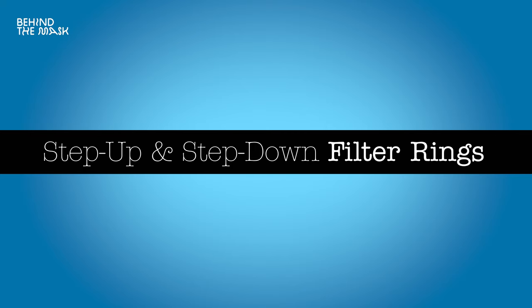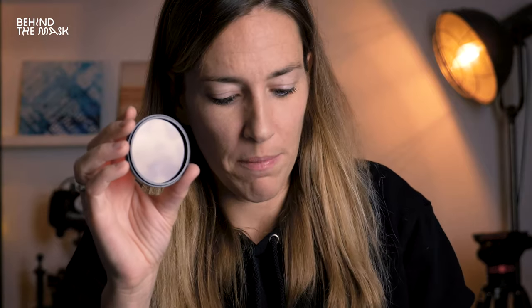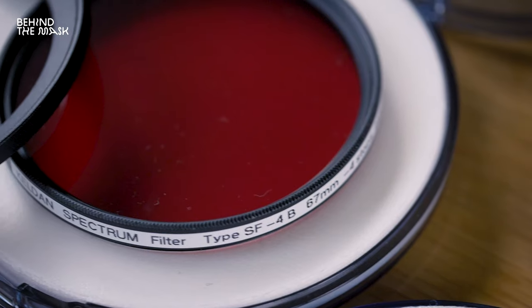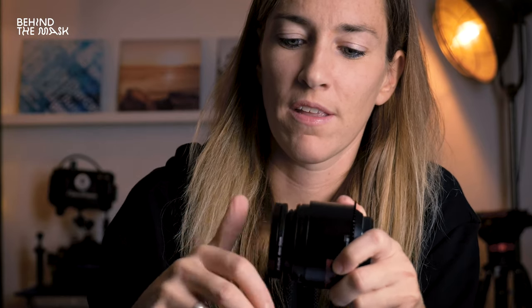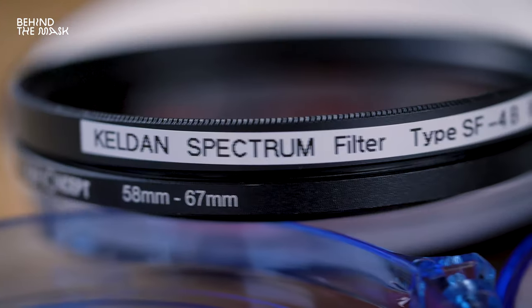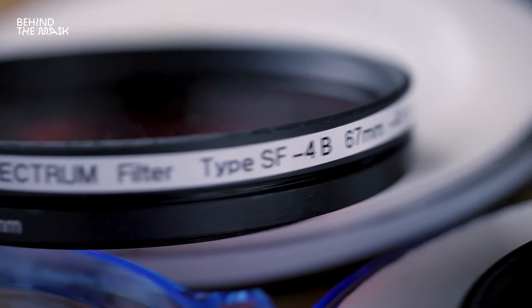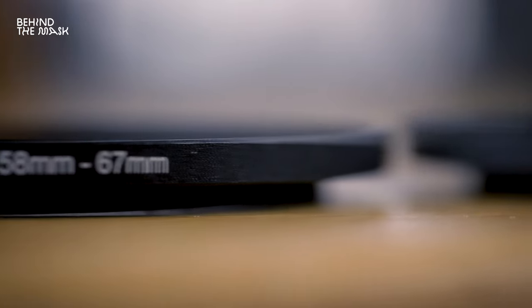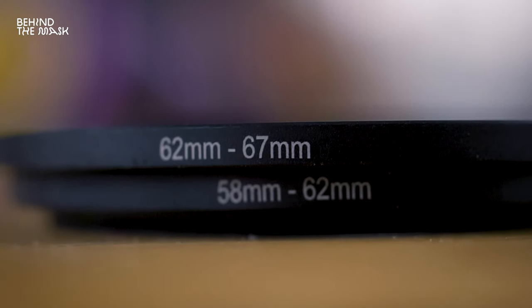Which brings me to step-up and step-down rings. If you bought a filter that has a bigger thread than your lens, you can buy these rings to convert the filter thread to match the thread of your lens, so you can attach it without buying two different sizes. These filter rings are very inexpensive and come in a bundle with all sorts of different sizes — you can stack them or buy the specific one you need.